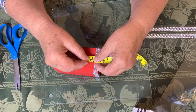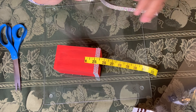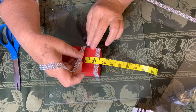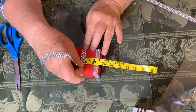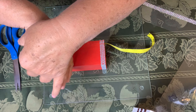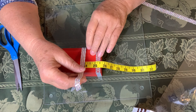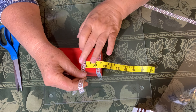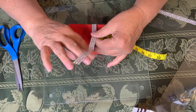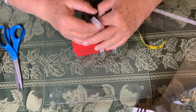Now I'm going to go down one inch and I'll put the next one on, starting just like I did before. I like this sticky tape — it stays put, my hands are free, and I know I'm getting things pretty straight.